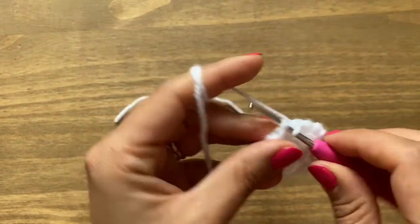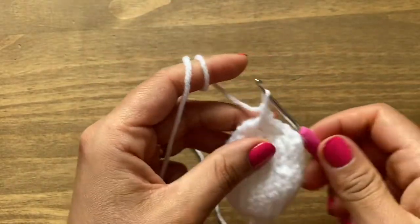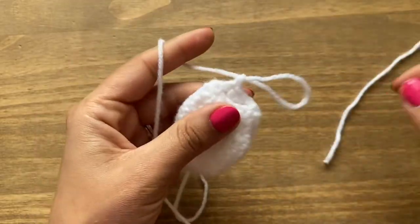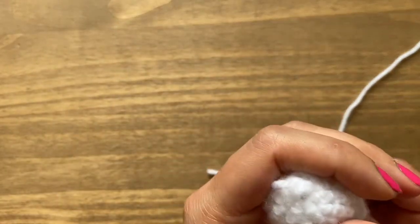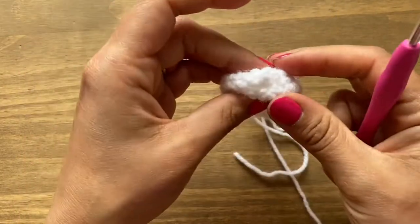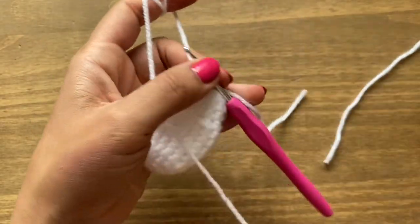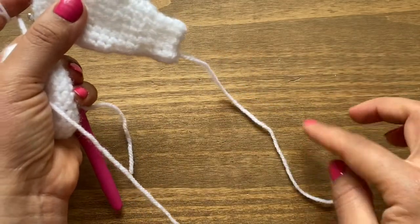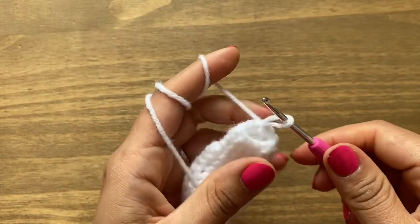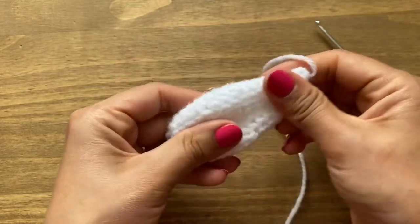Continue with one single crochet and one decrease all the way around. At the end, slip stitch in the first single crochet. Then work three rows of single crochets to finish this ear off. Before closing, stick your crochet inside the ear, bring it out from the center, yarn over and pull the strand in, then pull tight so the magic circle is completely closed. Do three rounds of single crochets, then close the stitch off with a long tail — we'll use it to attach the ear.